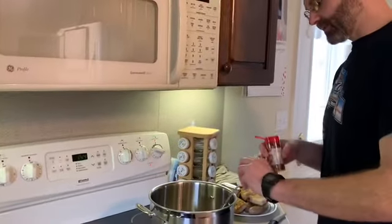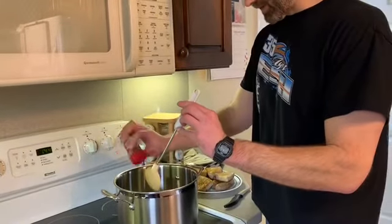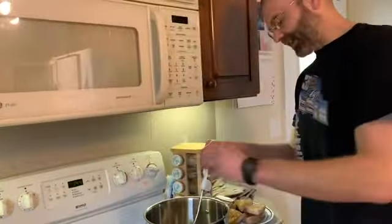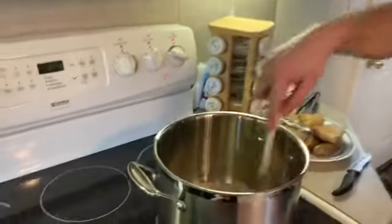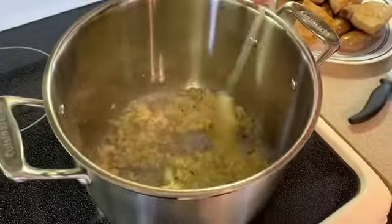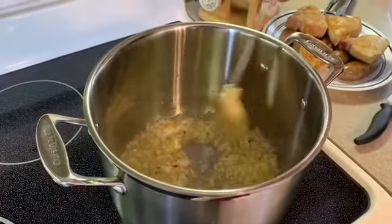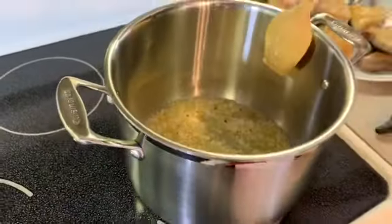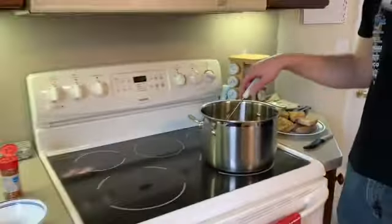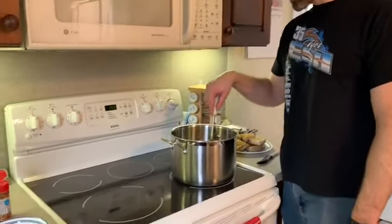We cook the onion and garlic until it's translucent — which means you can see through it. We're gonna add some red pepper flakes. That is more than five shakes! If you put more than five shakes because you like it spicy, that's what will happen — so if you like it spicy, shake away! We're gonna cook this until they're soft and translucent, on a medium-low heat.